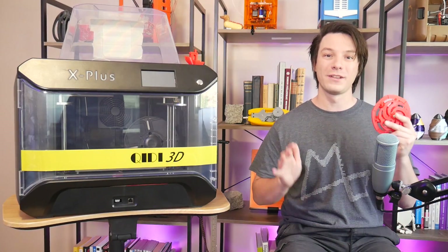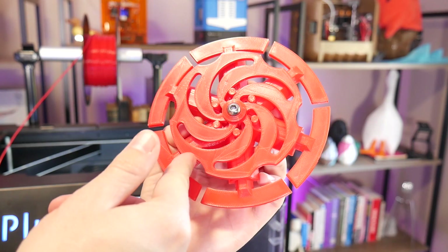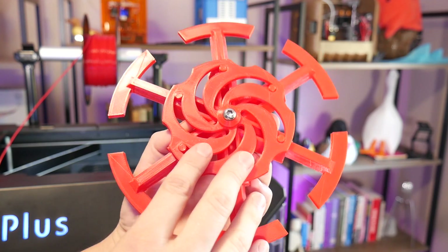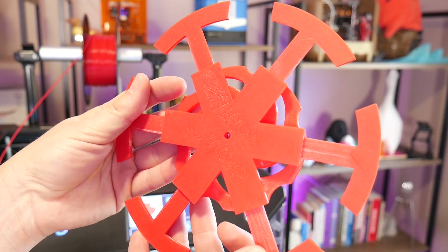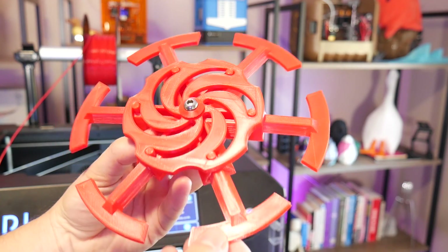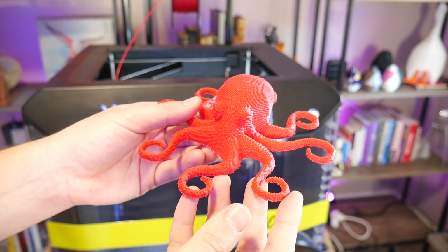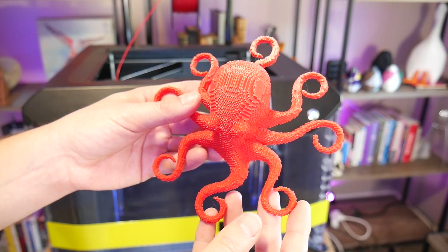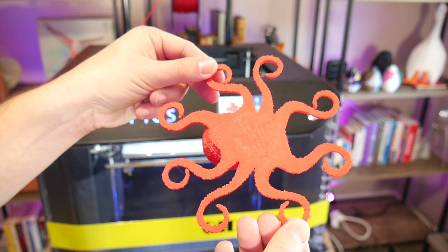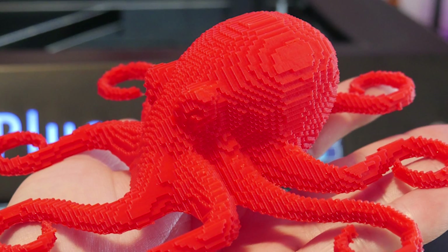The first model I printed after their circle-square test was this expanding mechanism in their provided red PLA, and it works perfectly — the parts are super clean, with that nice texture left by the printing surface on the underside. The voxelized octopus print does a pretty good job assessing the machine's ability to reproduce fine details with nice sharp edges; each voxel, which is a 3D pixel, is clear and well-defined.